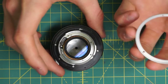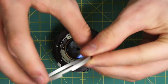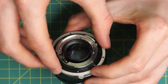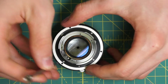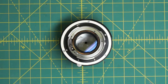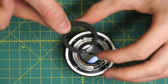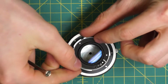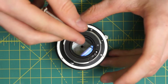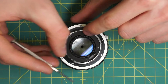I'll also reattach this silver ring here — it has a little slot that goes over the lever on this side, and then the three screw holes should line up on the back going around here. Finally on the back section, I'll reattach this black metal piece right in here. It just lines up so that the stop-down lever goes through the gap, and then the three screws line up like that.